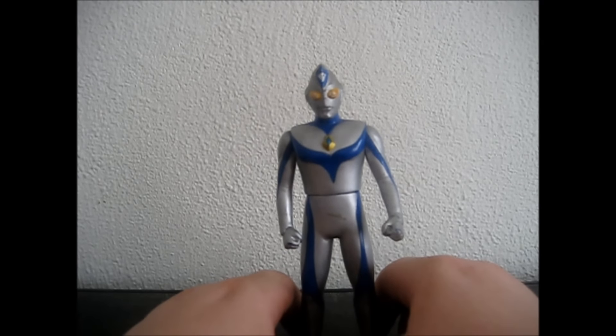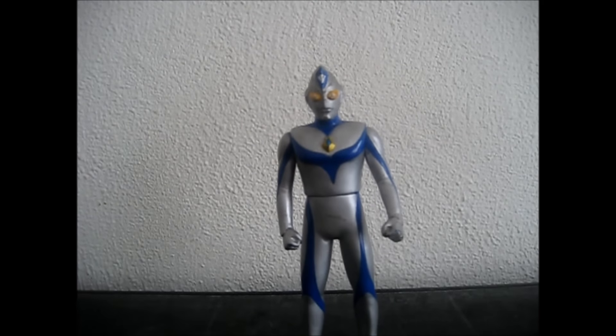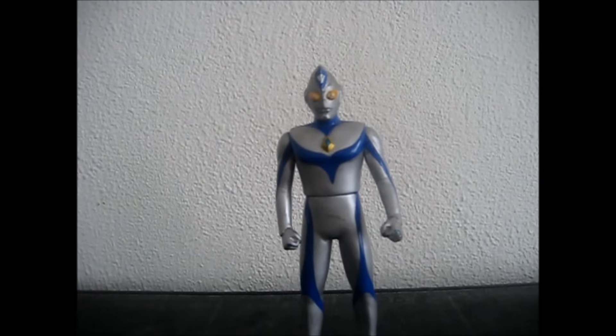Now, history. I do not know the history of how the person who is Dynah became Dynah. I am sorry, I've never seen an Ultraman Dynah episode. I have seen them in movies, but never an episode, so I'm gonna have to skip history.